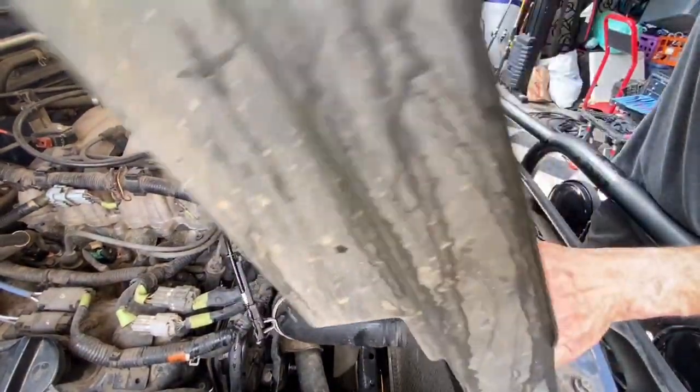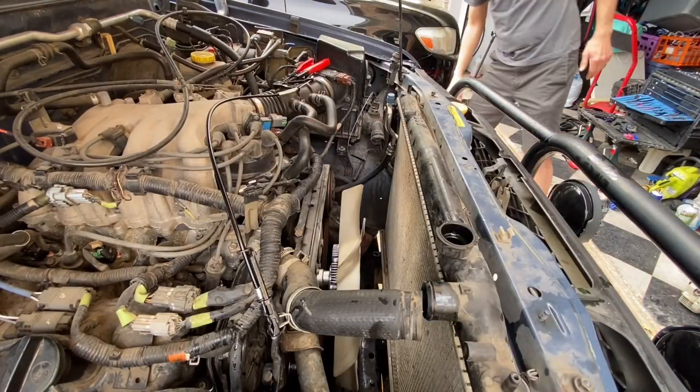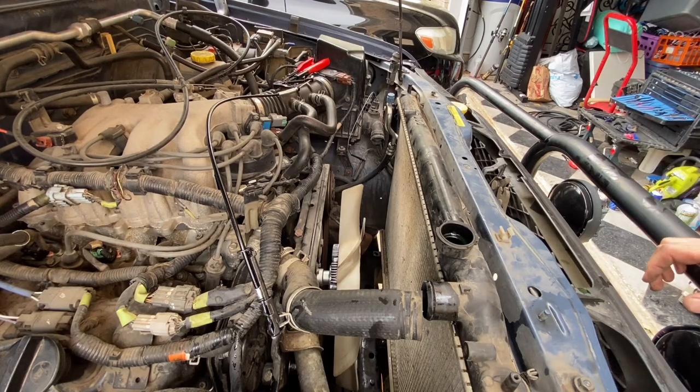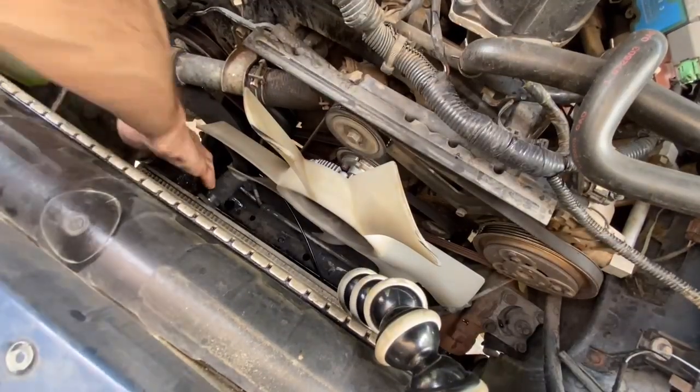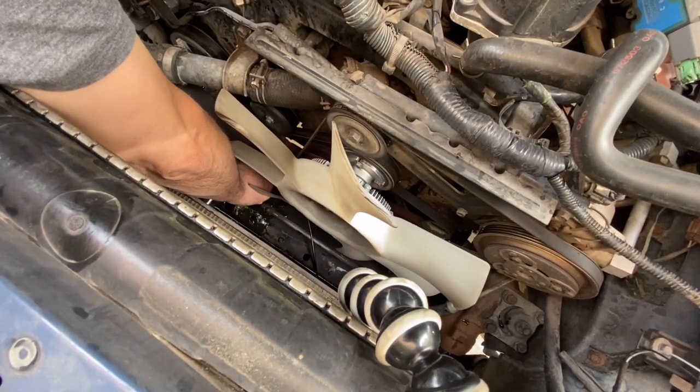Fan shroud's out of the way - simple enough. Let's get that hose off the bottom of the radiator. I got the hose clamp loose and again it made more of a mess.